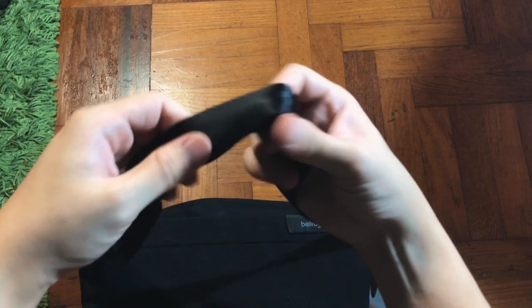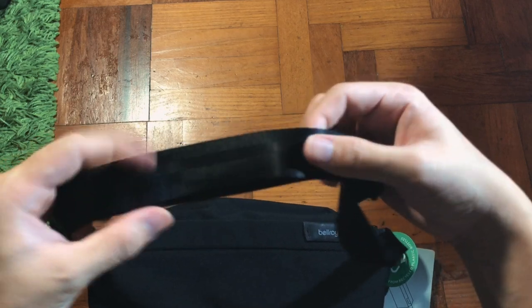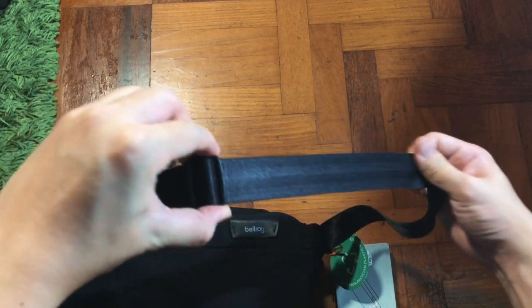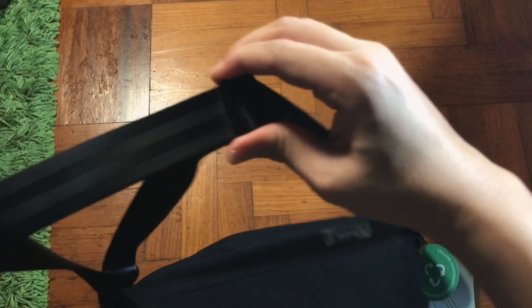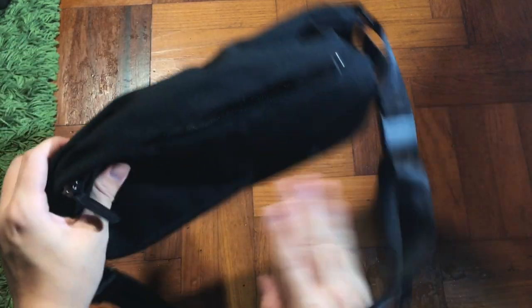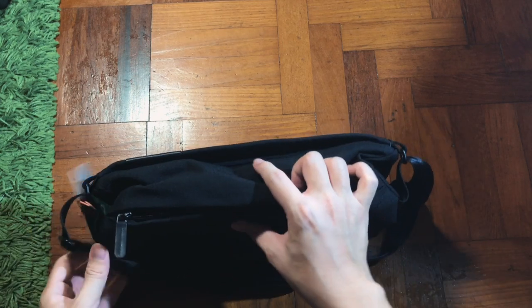Next is the strap itself. It uses soft nylon webbing. I tried wearing it over my neck and personally felt it's quite comfortable compared to the Moment strap — the Moment strap actually cuts into my neck. It could be the different nylon webbing used. This one feels more premium and the strap adjusts much more smoothly.